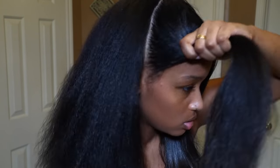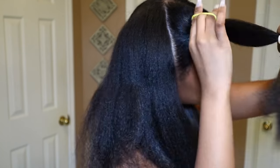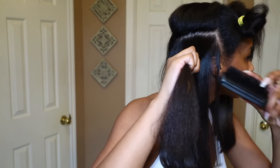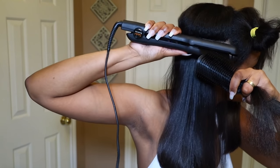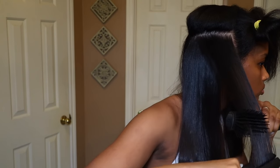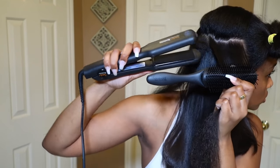All right, so same thing goes for straightening. I sectioned my hair into four and I started straightening. I cut a lot of it out because it's repetitive. But I use the chase method mostly through my hair. You'll see me not use it because I'm lazy, but there's no reason for that.